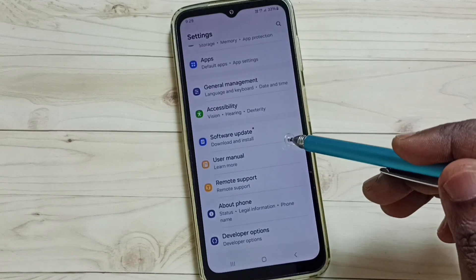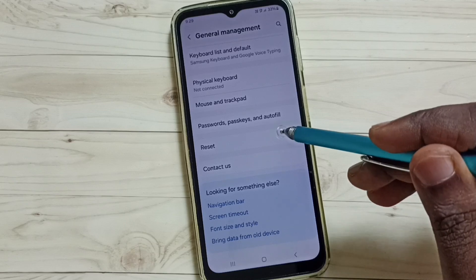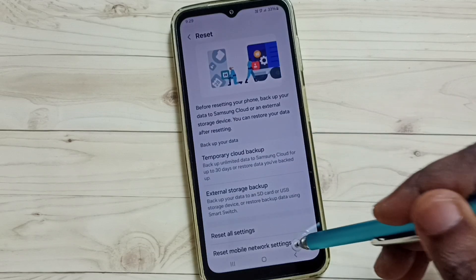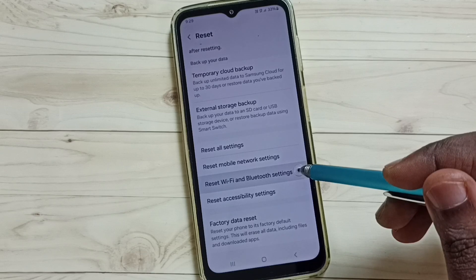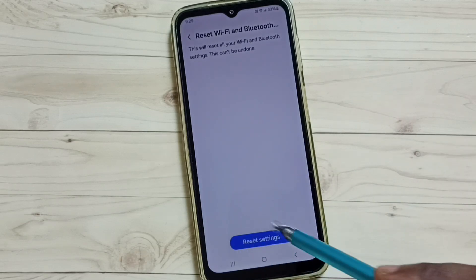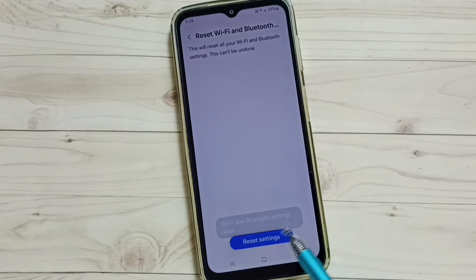Scroll down and select General Management. Go down and select Reset, then scroll down and tap on Reset Wi-Fi and Bluetooth Settings. Here you can see the Reset Settings button — tap on that. You will see the message: Wi-Fi and Bluetooth settings reset.